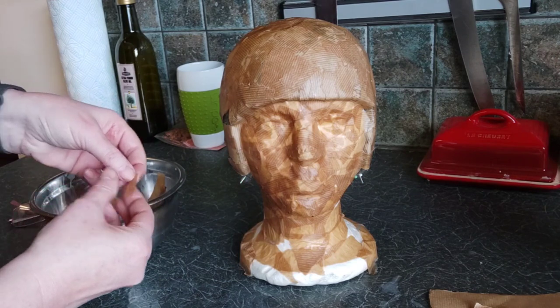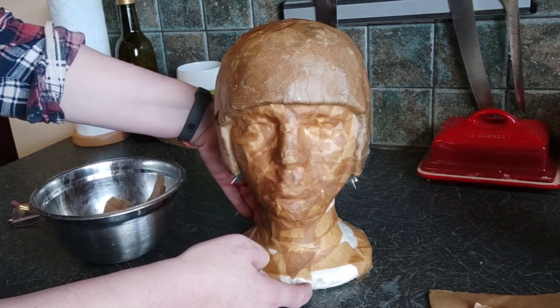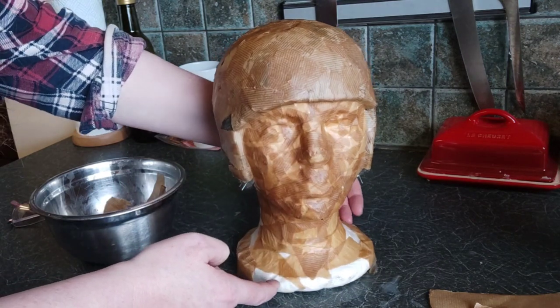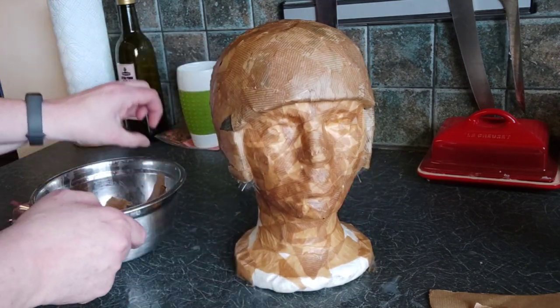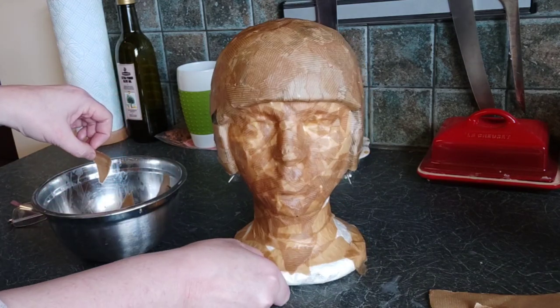About halfway through the first layer now and you can see where it's going — I think this might work. It's a bit of a bowl cut, but then the sort of hats that are going to be modelled on it are from an era when that would have been quite a normal hairdo for a small person.